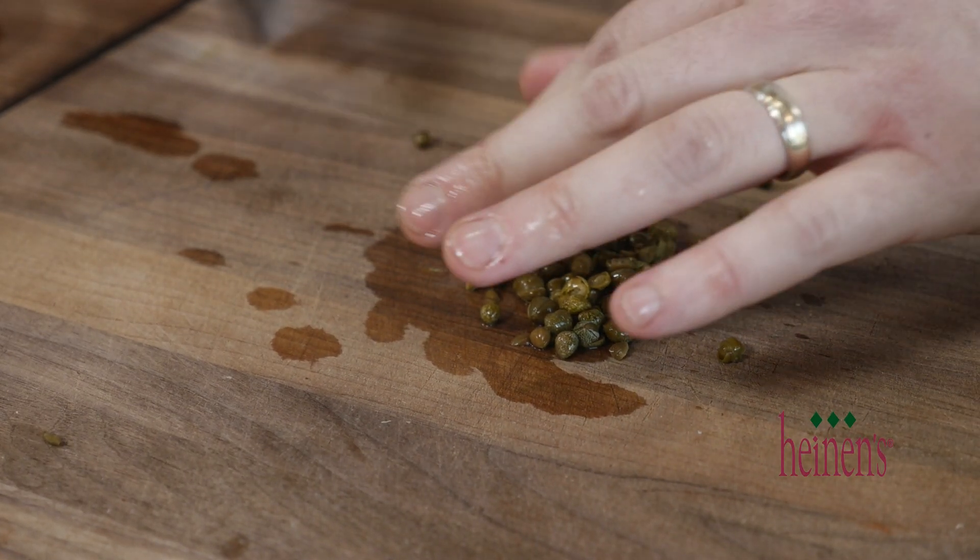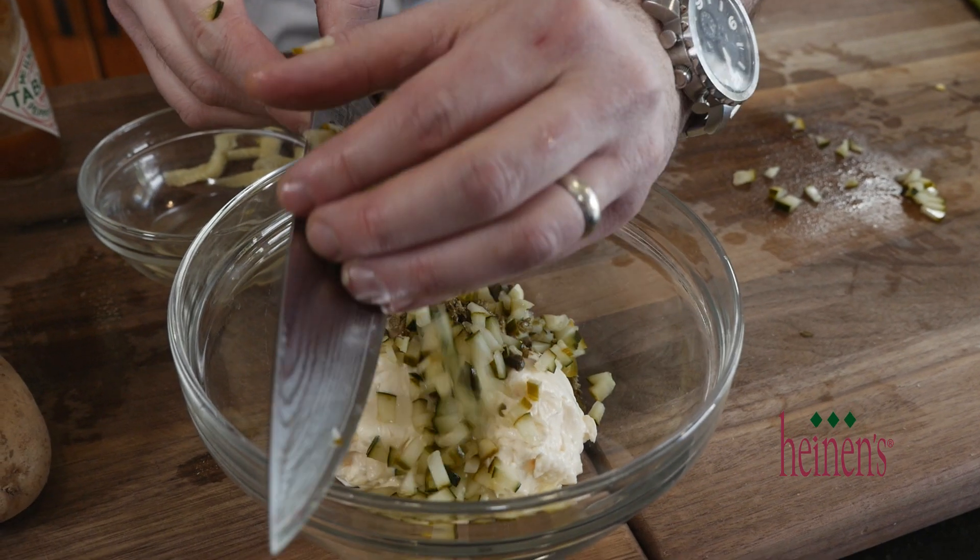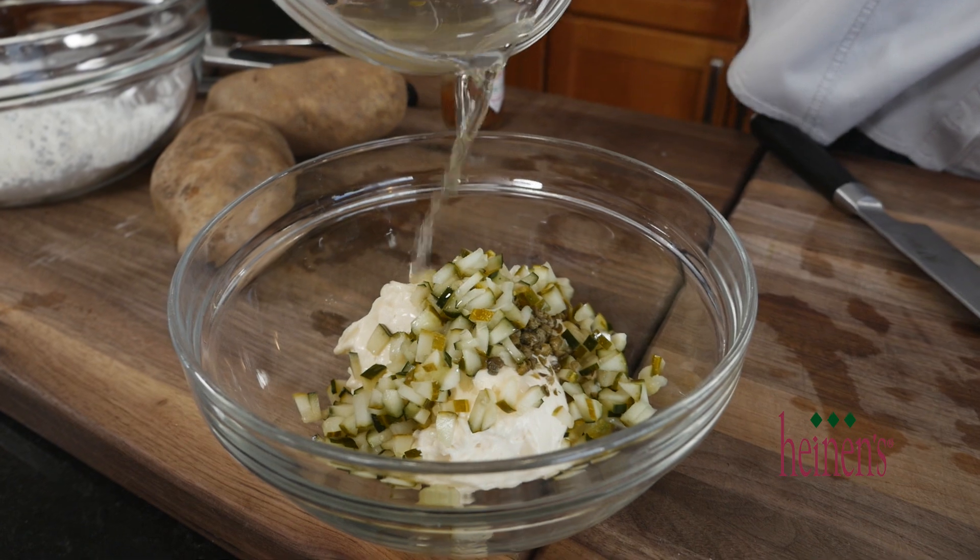The first thing we're gonna do is make a really simple tartar sauce. Go ahead and chop up some capers and some pickles. We're gonna add all of that to some mayonnaise along with a little pickle juice.